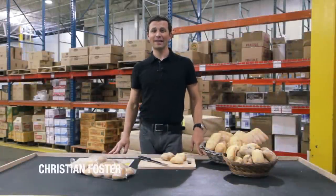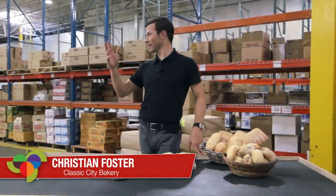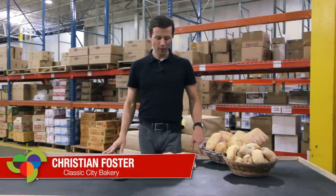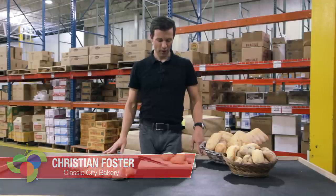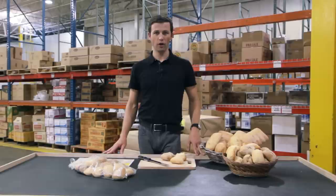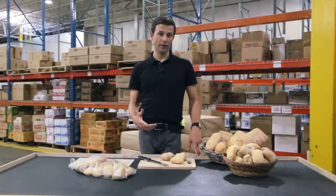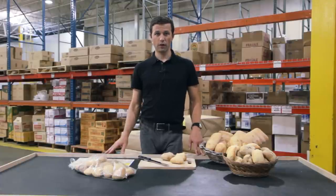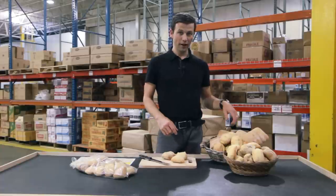Hi, my name is Christian Foster with Classic City Bakeries out of Athens, Georgia, here today in the sprawling Louisville warehouse of Creation Gardens. We are a vendor here on tour today and I brought a couple products with me just to show. These are four stock products that we have here at the Louisville location and they're also distributed throughout Creation Gardens territories.